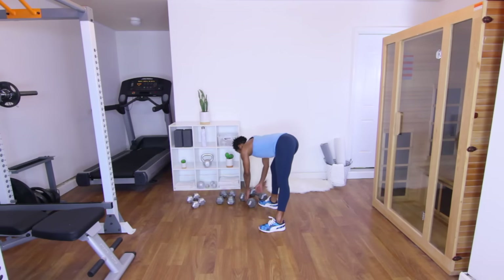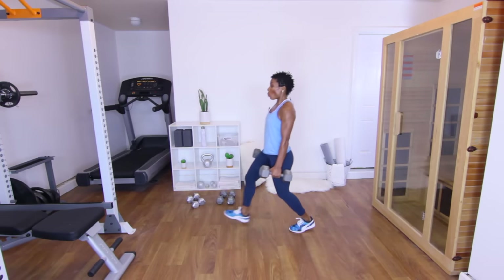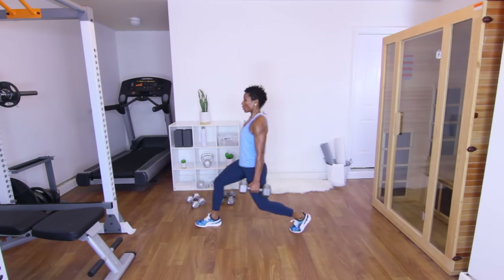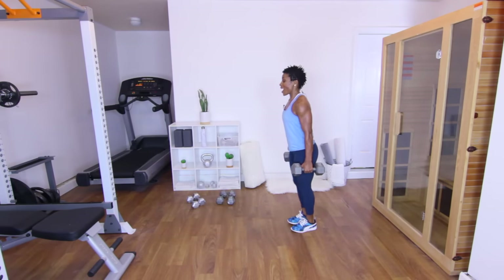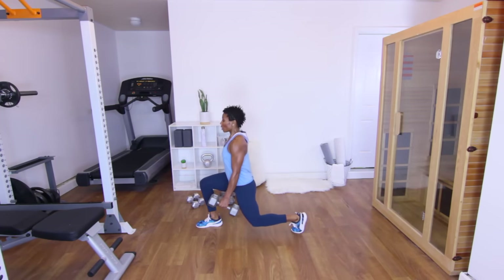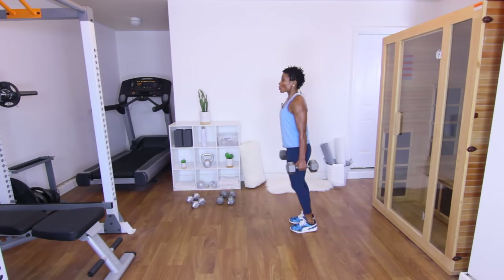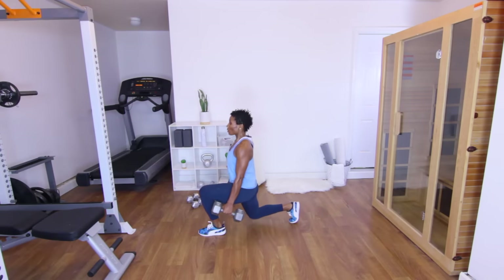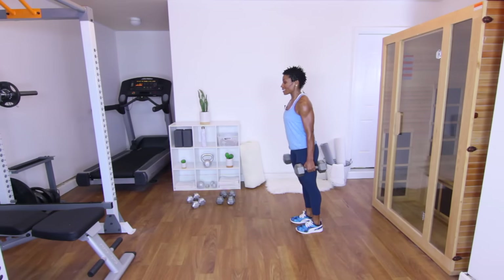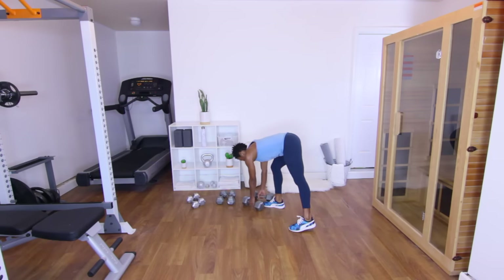Next up: weighted lunges. Grabbing my 20s again, starting with the right leg — eight lunges. Let's go. One — press through that heel. Two. Three — push. Four — this is our heavy set. Five — use those muscles. Six. Two more — seven. Push — eight. Switch legs. One. Two. Three. Four. Five. Six. Seven — one more. Eight. Put those down — stand up, shake the arms out. Breathe.